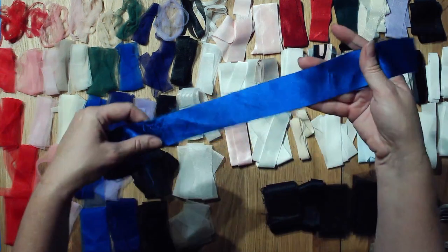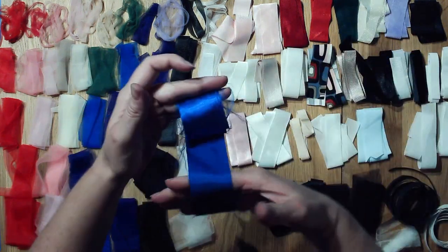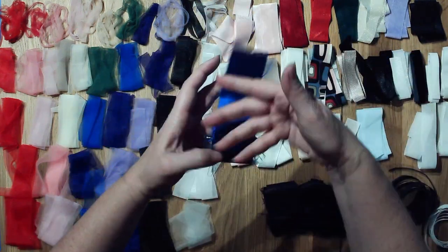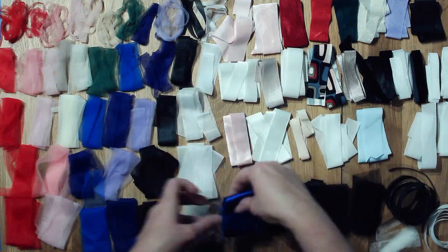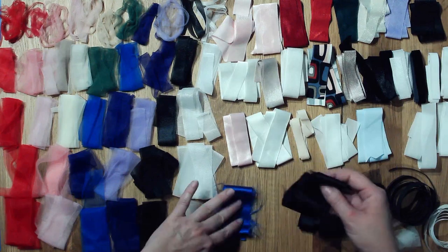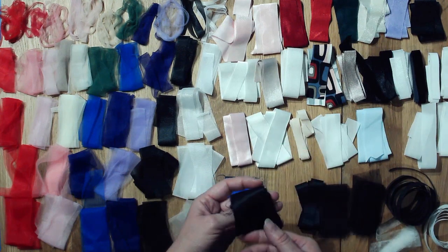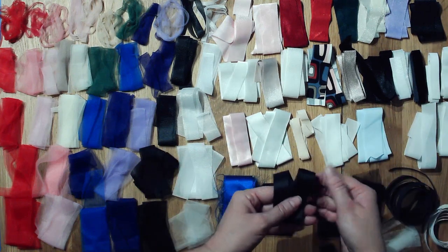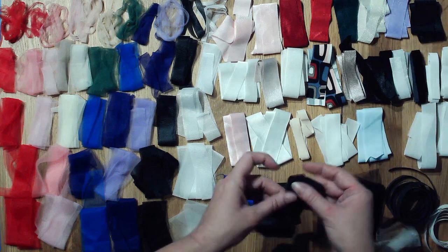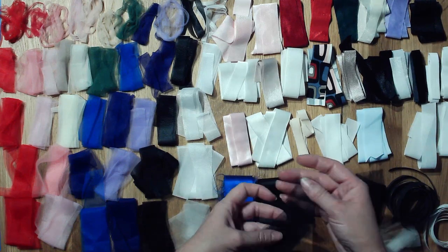Over here we have just some satin binding — as you can see the stuff frays like crazy, so be aware that there will be frayed edges you're going to have to trim off. You can't really use the cut edge on anything unless that's the detail. I've got the blue, I've got black — the black is a little bit thinner than the blue — and then there's a narrower three-quarter inch black one as well that will also fray.